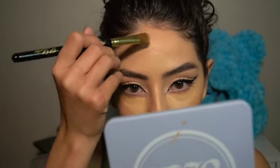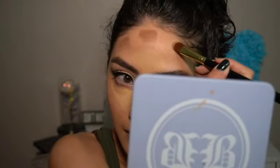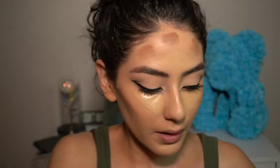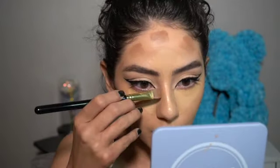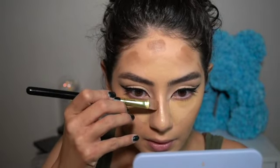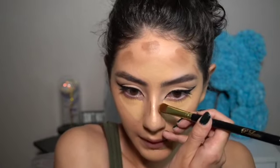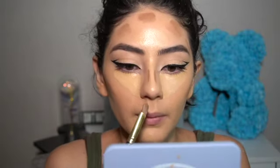For the forehead, I make a line up here and then two lines right there — one, two — and a little bit on each side. With the tip of the brush I make two straight lines down my nose, not too much, just like that. Repeat the same step and then make a little point on the tip of my nose.